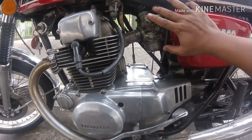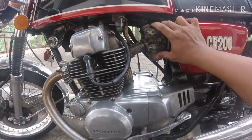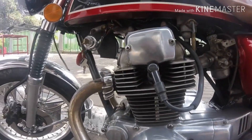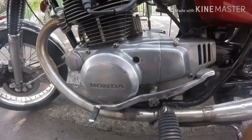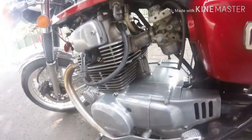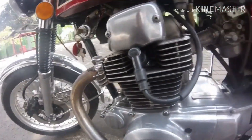Karburatornya punya karisma. Tankinya lumayan gede. Nah namerangkanya CB200, 200cc.